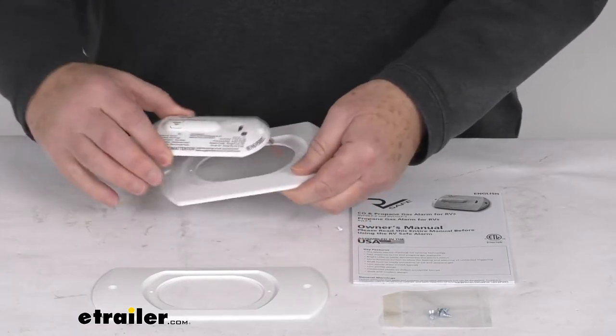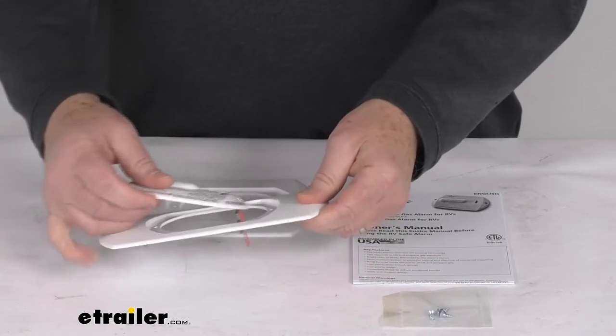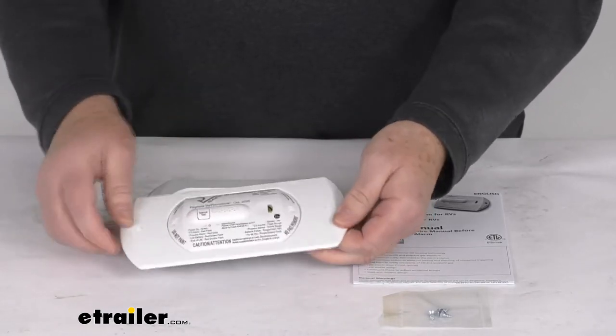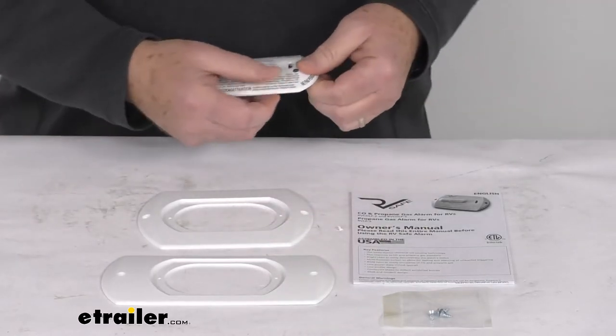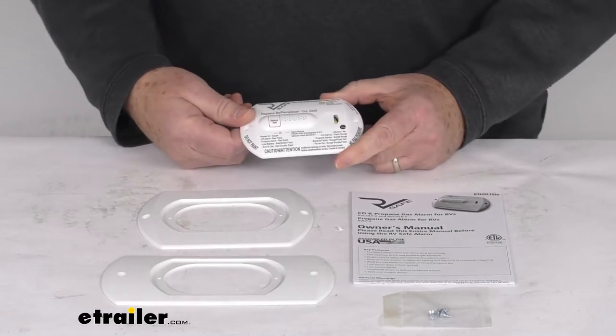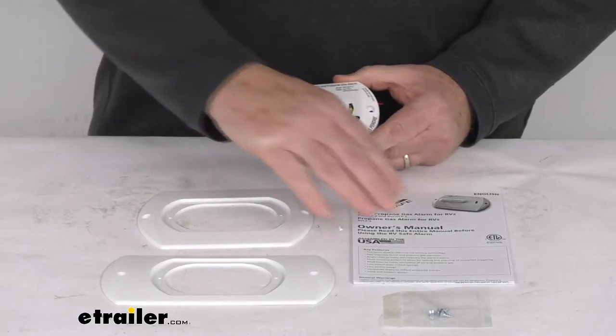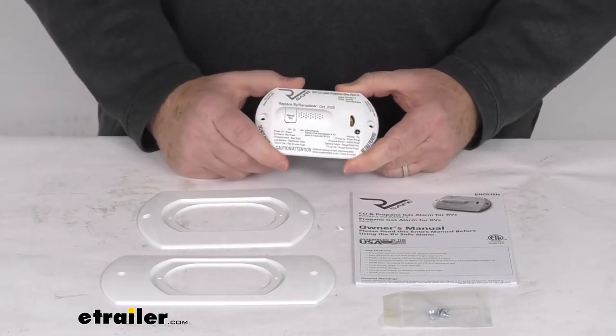You can see this bracket will attach right in there like that, or you can use the adapter which attaches the same way. This will replace Safety Alert 20 series, 30 series, and 40 series, and most Atwood and Dometic branded propane alarms. It does come with a nice set of instructions on how it goes together, how you connect it, and how it operates.